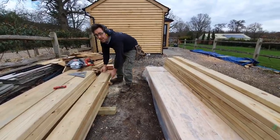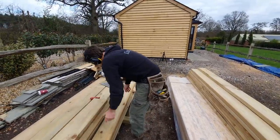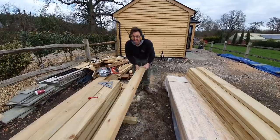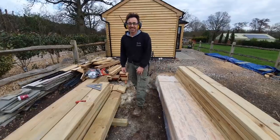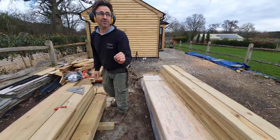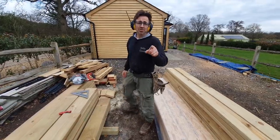So I hope you've enjoyed that little tip. I've got about another 20 to cut and then I can start putting these in. It saves ages and it's beautifully accurate, and that's what it's all about. Thanks for joining me, catch you again soon.